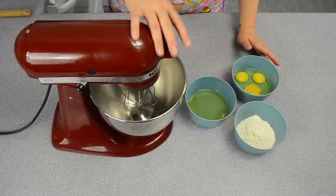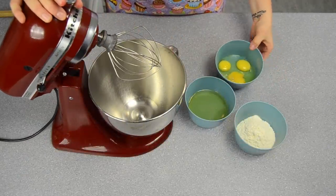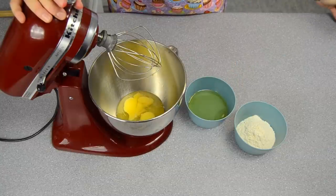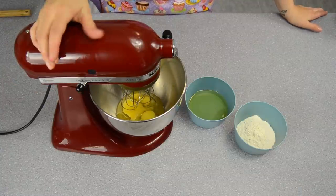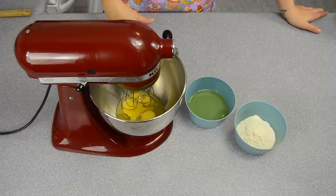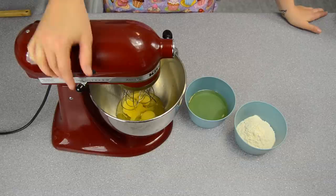The first thing you need to do is use your stand mixer or a hand mixer. I'm going to put my mixer on eight out of ten for about five minutes. We'll cut and come back to show you what the eggs should look like and the stiffness at the end of the five minutes.